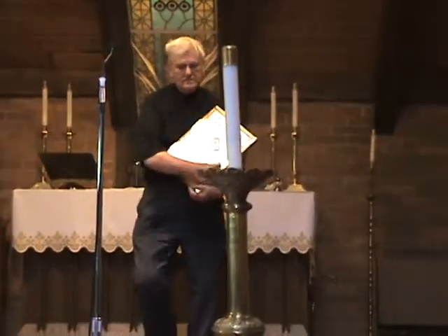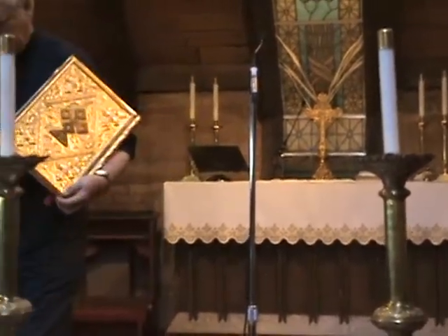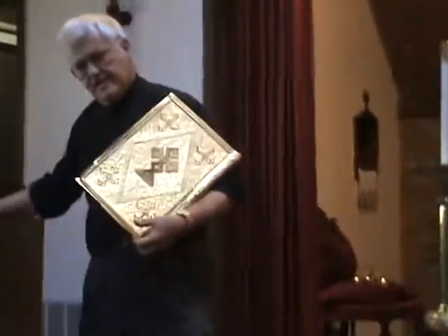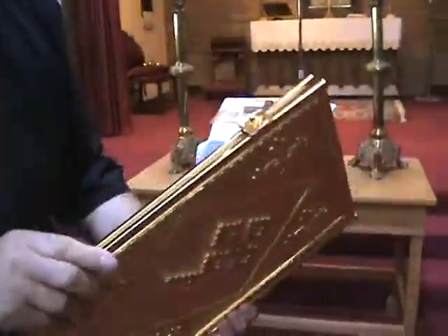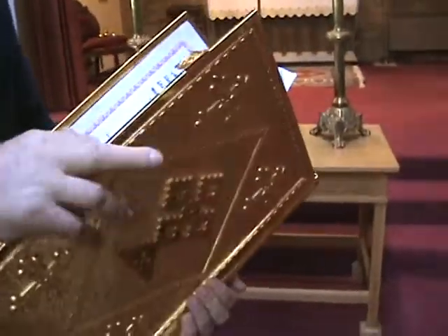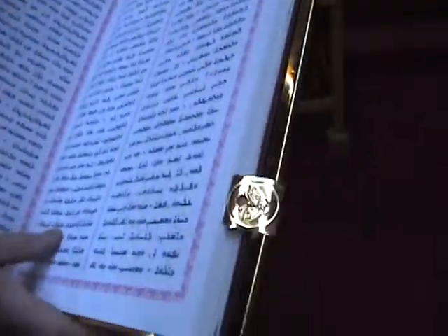This is the Gospel Book that is read at every Mass. You see the Gospel Book here. This is very typical of their decoration, and of course it's in Aramaic, but it is translated into English and art and modern Assyrian, whichever the case may be. This is Aramaic.